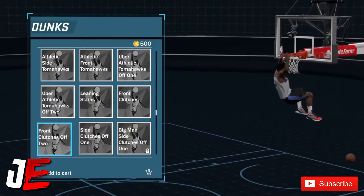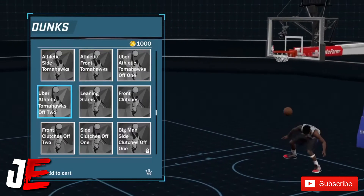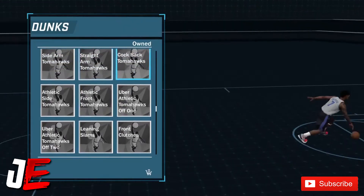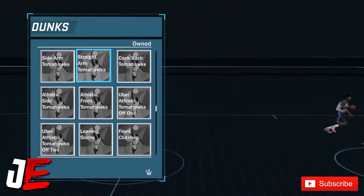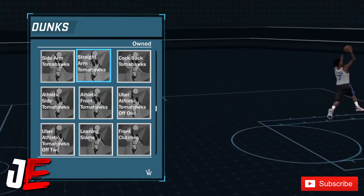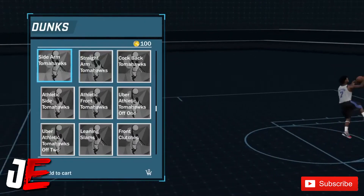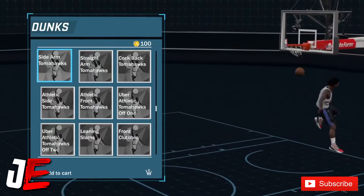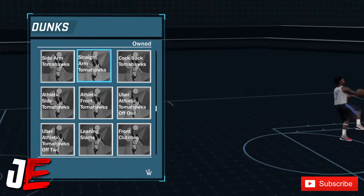These athletic tomahawks, the straight-on tomahawks — those are good. You can see right there, those are pretty good dunk animations where you don't get blocked a lot. Now from the side arms, where you just stick your arm out really far, I wouldn't recommend those side ones.